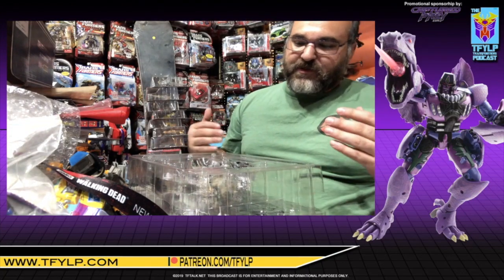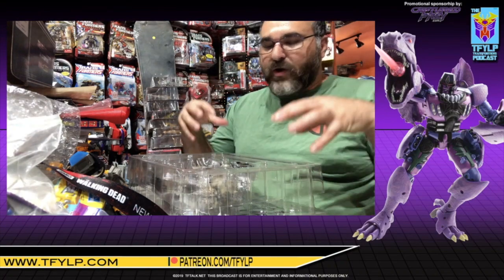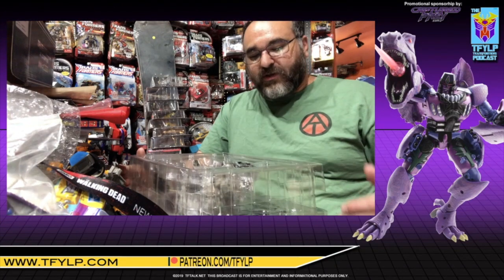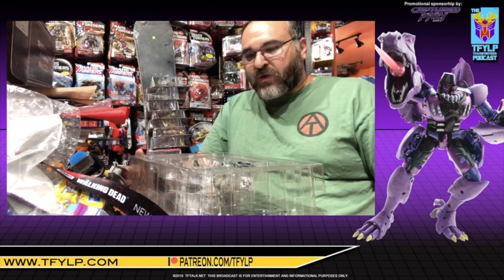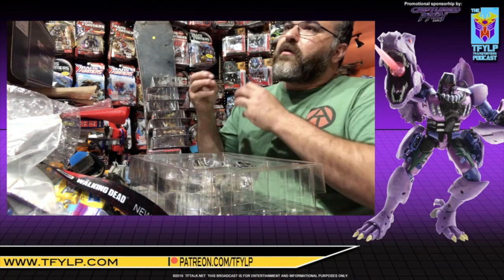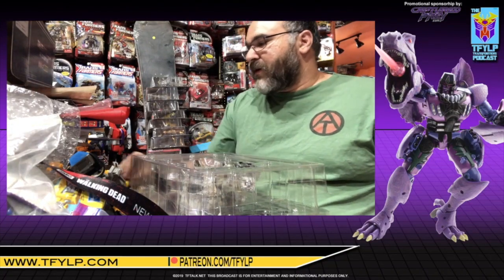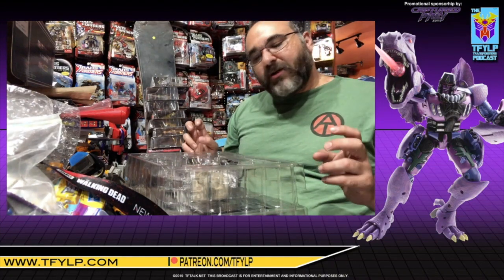Someone might say, well, you already have a Megatron — why do you need another one? Well, it's what the character, what the toy invokes. Does it invoke the animated series? Some figures do. Does it invoke the original toy? Some figures do. And the debate rages on in the Masterpiece world: do I want a new definitive representation of the toy I had, or do I want a new definitive representation of what I saw in the show or, to a lesser degree, comics? That's what I like about the 36 Plus and all the Plus figures — they focus on the animation style, except for this one, which focuses on the toy style. This is a great reuse of this mold.